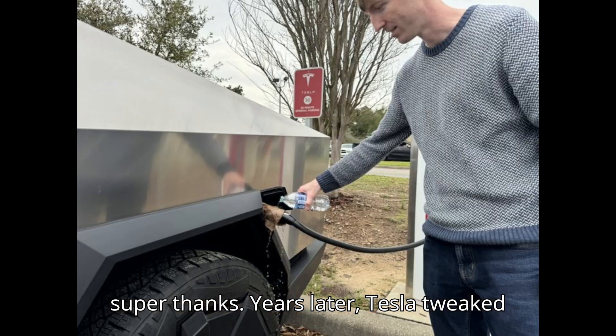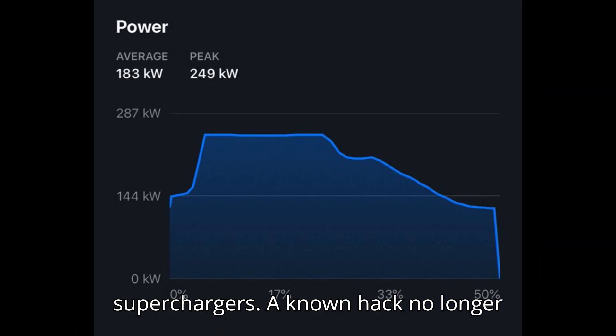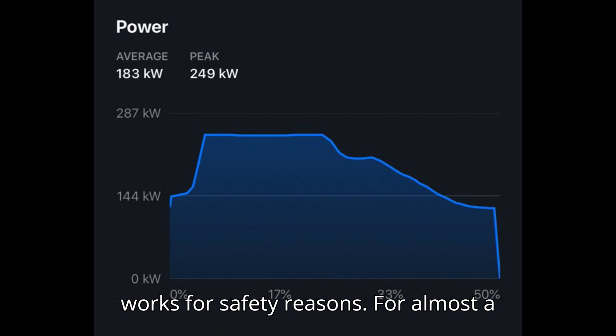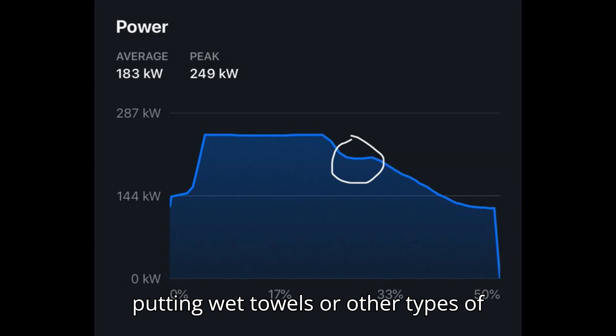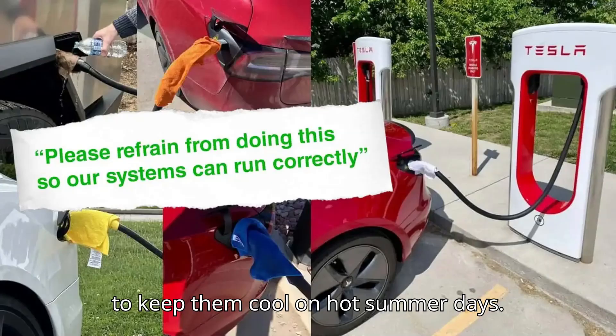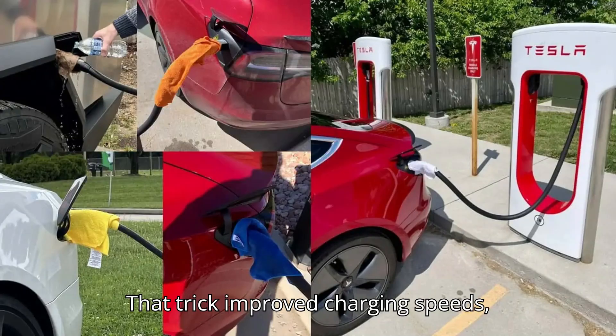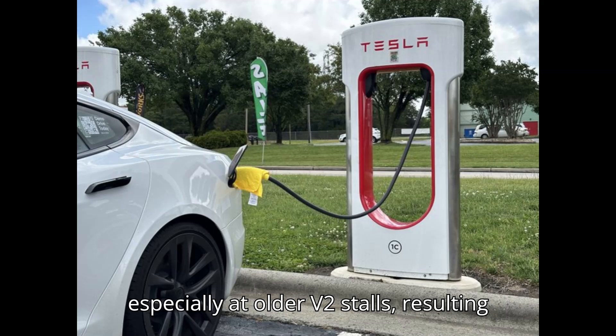Tesla tweaked some things under the hood of its superchargers, and a known hack no longer works for safety reasons. For almost a decade, some Tesla owners have been putting wet towels or other types of cloth on top of supercharger cable handles to keep them cool on hot summer days. That trick improved charging speeds, especially at older V2 stalls, resulting in shorter stops.